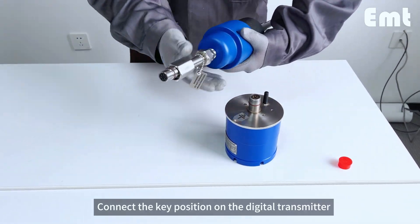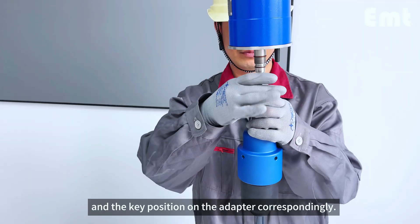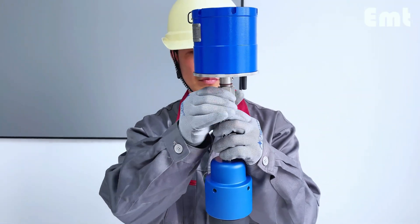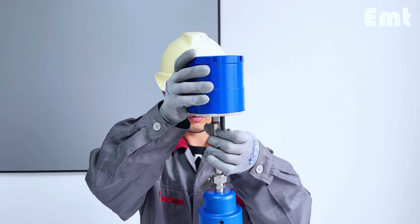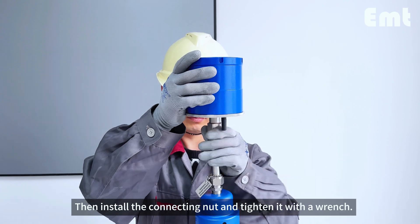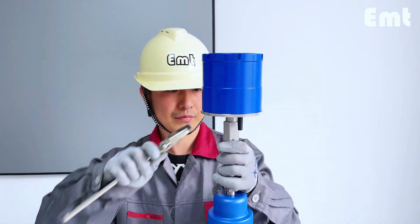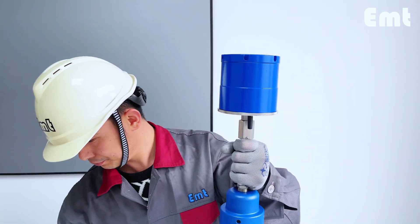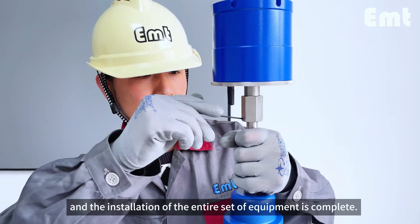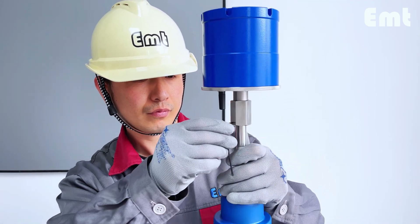Connect the key position on the digital transmitter to the key position on the adapter, then turn the switch. Install the connecting nut and tighten it with a wrench. Finally, use the screw to lock it — the installation of the entire set of equipment is complete.